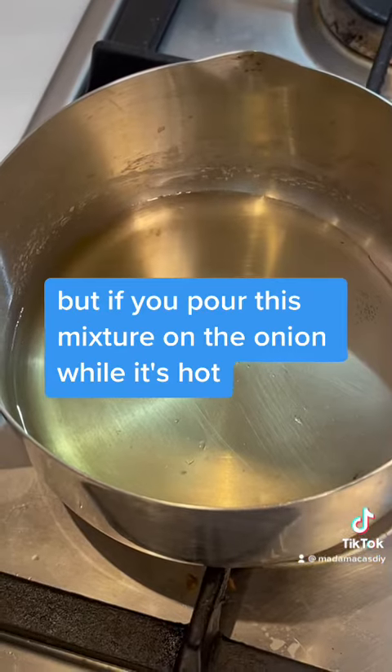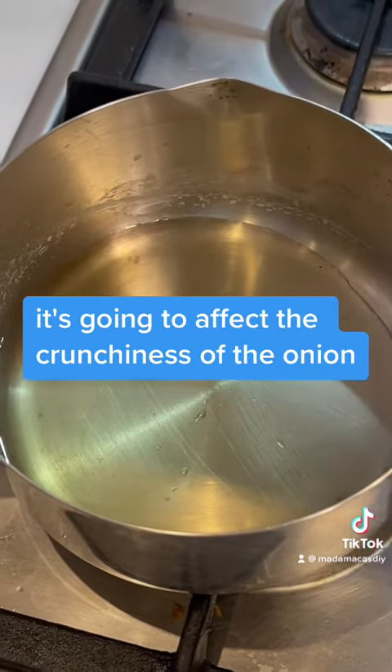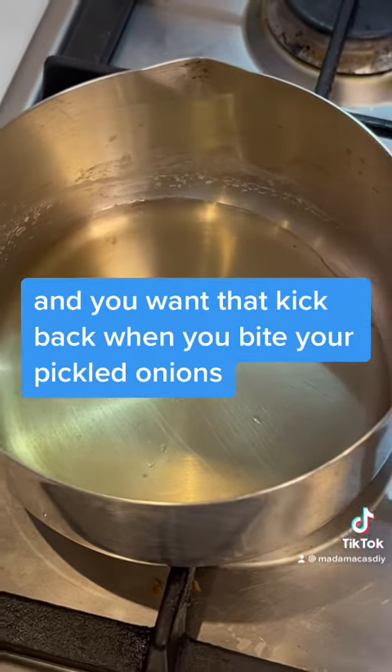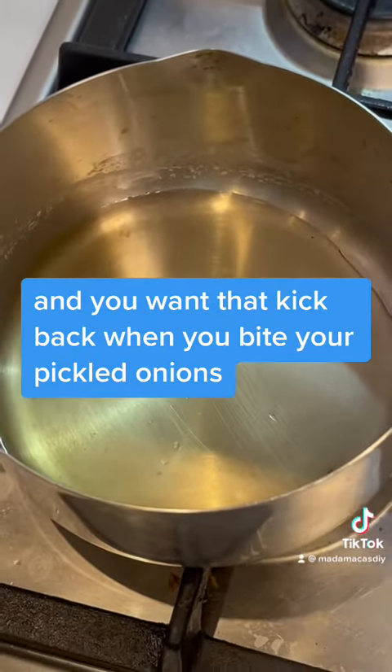Because if you pour this mixture on the onion while it's hot, it's going to affect the crunchiness of the onion — and you want that kickback when you bite your pickled onions.